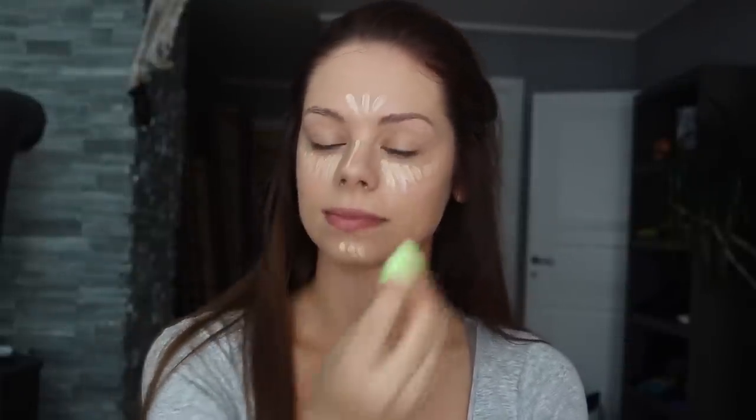We can't be looking like this, so I'm taking my micro beauty blender and I tap it lightly on my skin to blend out all the concealer.